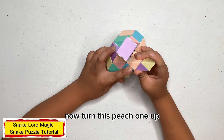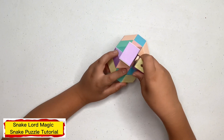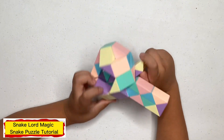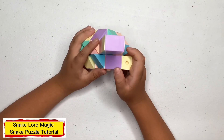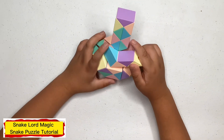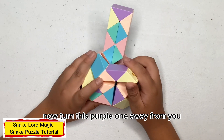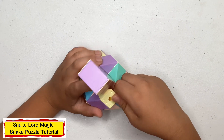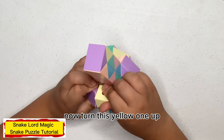Now turn this blue one down. Now turn this purple one up. Now turn this blue one down. Now turn this purple one away from you. Now turn this yellow one up.